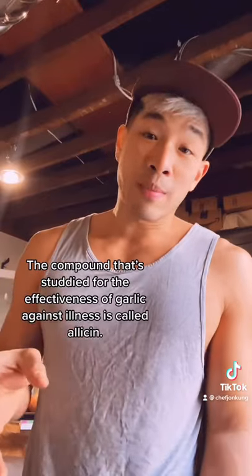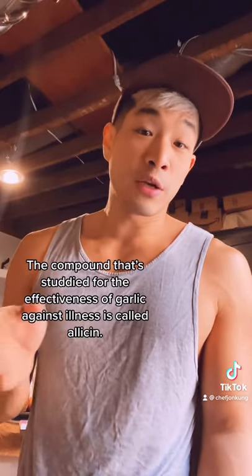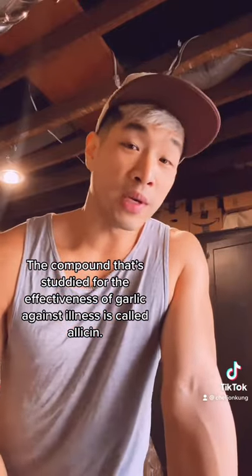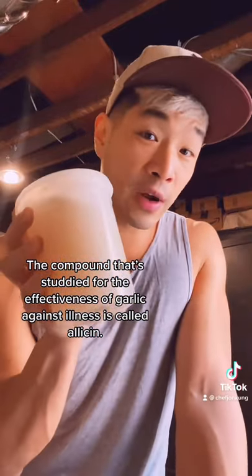Consuming lots of garlic can help half the times that you're sick with the cold or the flu. And to get a lot of garlic into my body, one thing I like to do when I'm sick is make sopa de ajo — Mexican garlic soup. But the base broth that I always use for it is the Cantonese fried fish stock.